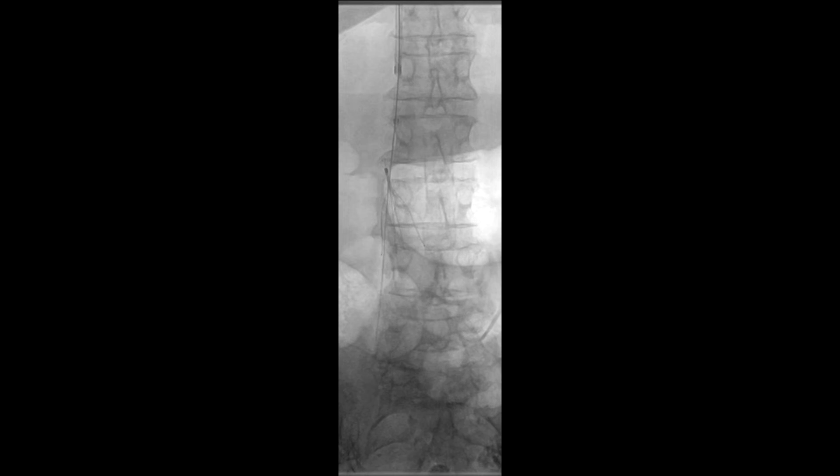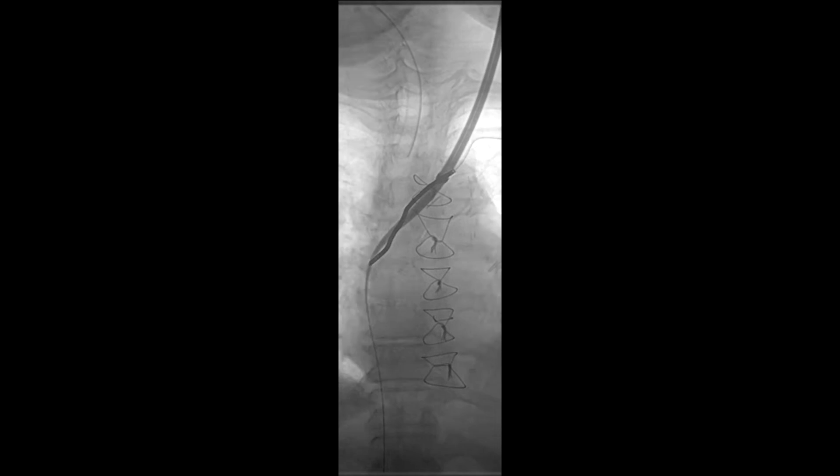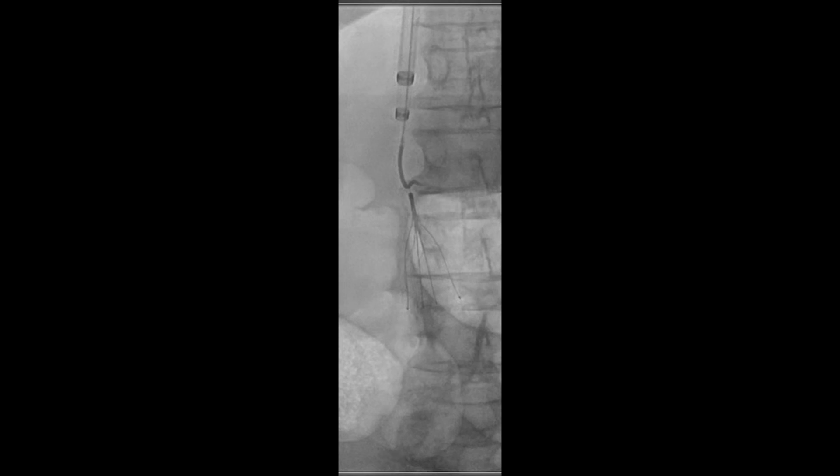An Amplatz wire was then introduced followed by 14 and 18-French sheaths telescoped into each other in order to provide strength and prevent bending across the heart. A contracatheter was placed and a soft wire was snared around the hook of the IVC filter.